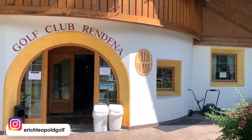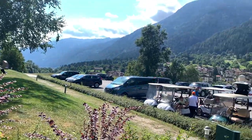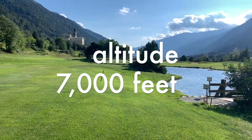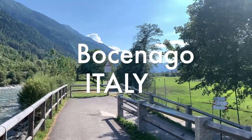Welcome back to another video. I'm going to go over my round here at Golf Club Rendena, which is at about 7,000 feet elevation, so you need to factor that in. It's a beautiful course — a nine-and-a-half hole course, so stay tuned.